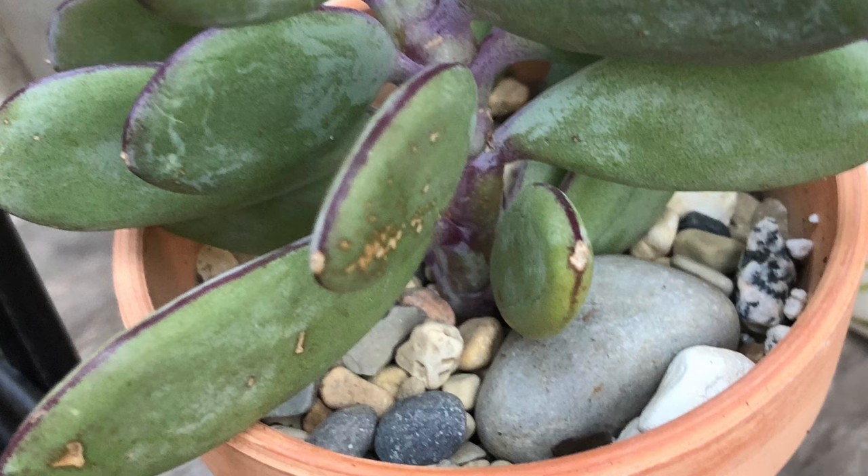The ability to store water can also cause their storage cells to rupture, and when this happens, their stored moisture seeps around the surrounding tissues, leading to mushy leaves. Too much absorbed water can also cause their cells to burst.